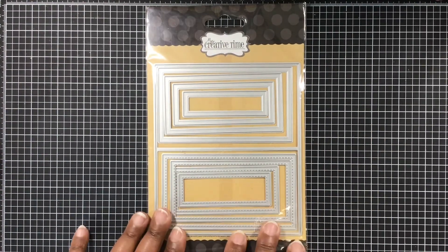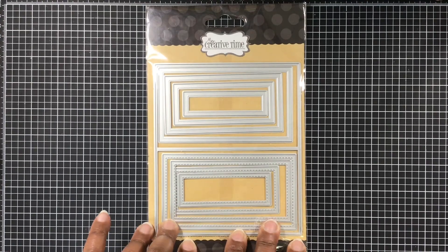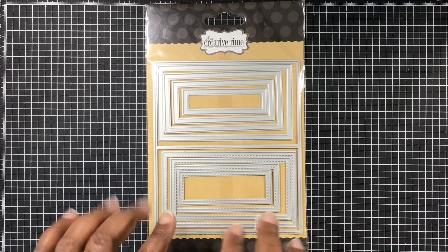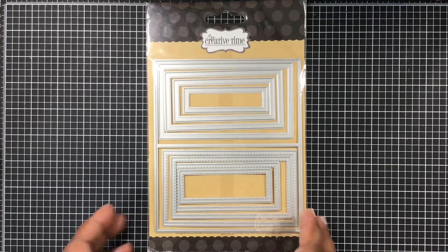I use this spring gingers paper, and I'm using this blue right here. I'm also going to use this set here — I don't remember the name; I think it's 'Cute Card' or something like that. I'll have it go across the screen just to make sure I'm saying that right.